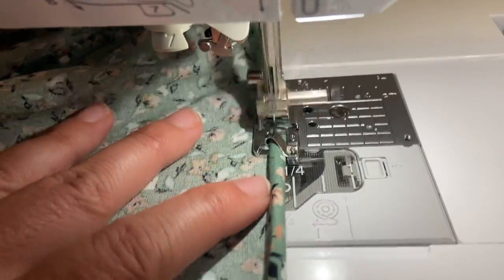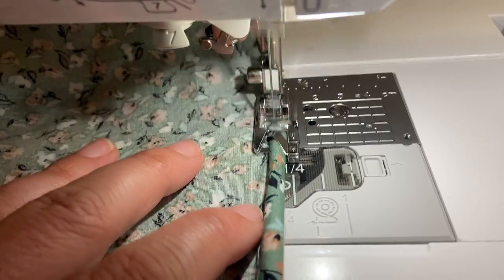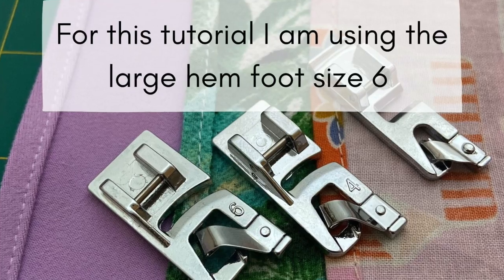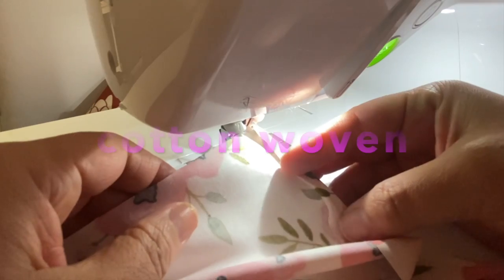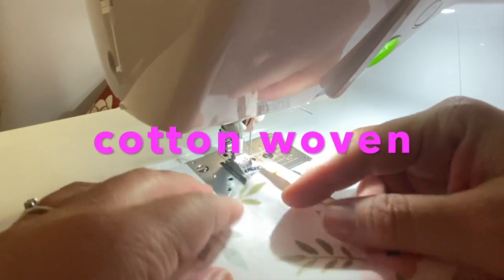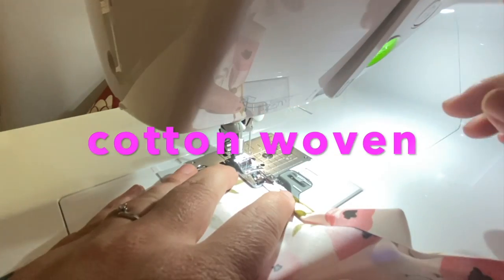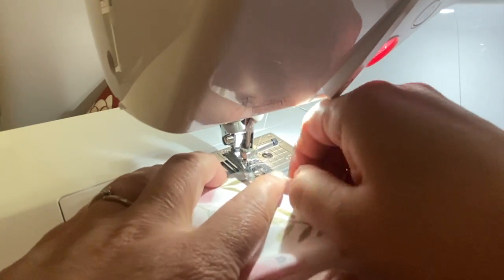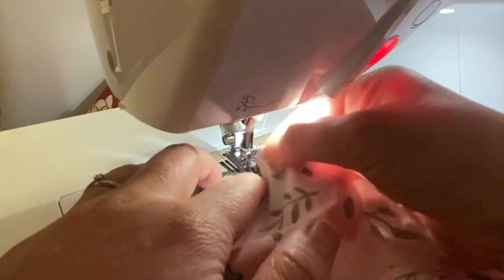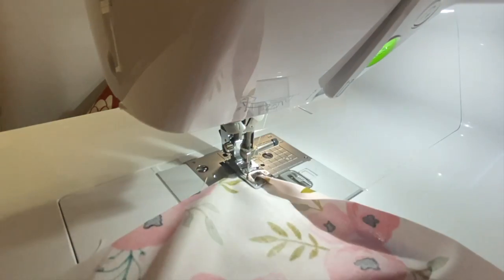My favorite foot of all is this rolled hem foot. I'm putting a link in the description below so you can purchase these feet. All I did was iron just the very beginning of the fabric so I can put it in here, put my needle down, and then work it into that flap — and I got it right in there. Now I'm ready to go.